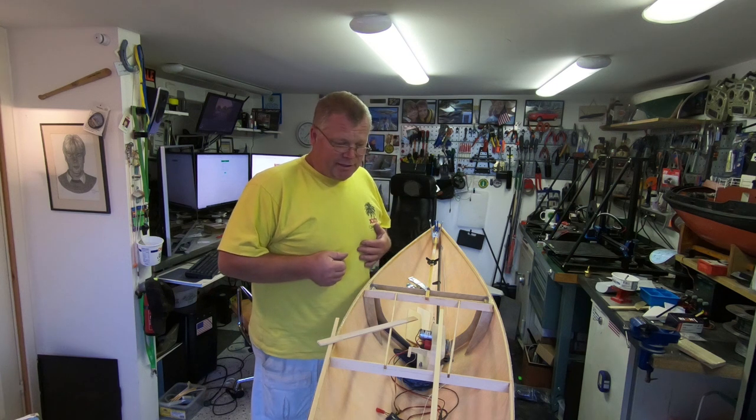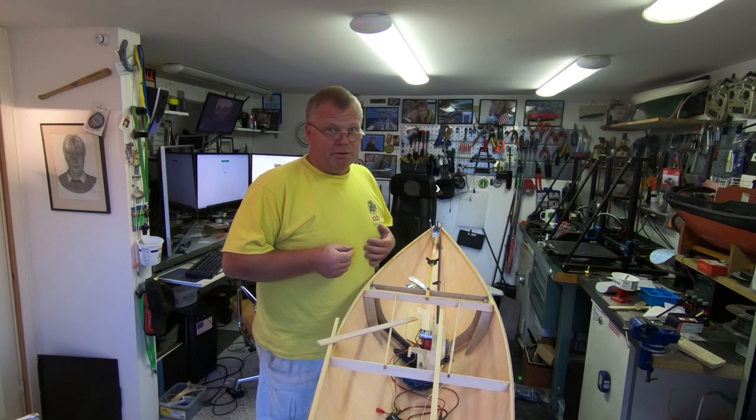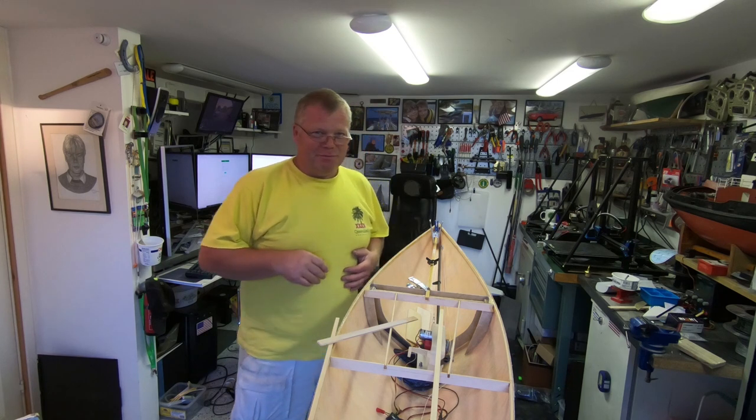I'm afraid that was all for today. Like I said, this fall this build will speed up and I will try to document it as best as I can. So thanks for watching, and I won't be a month — I promise. See you soon. Bye.